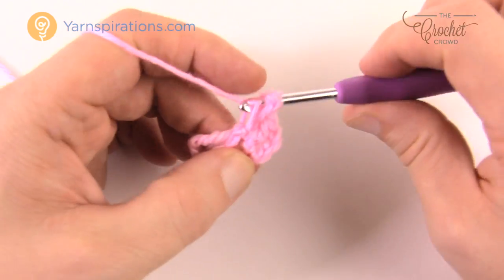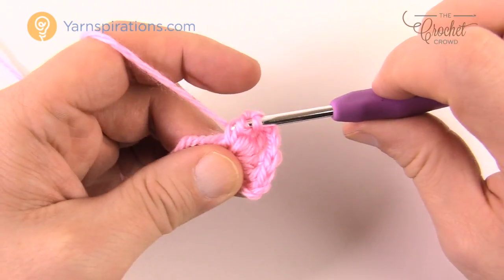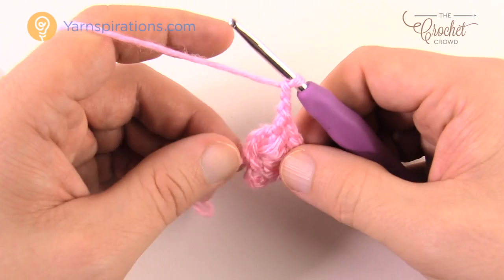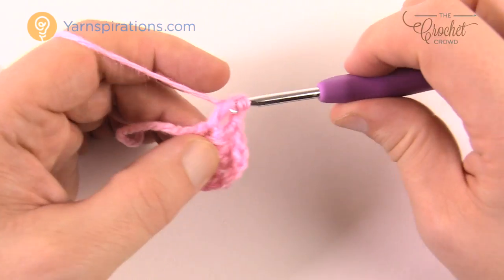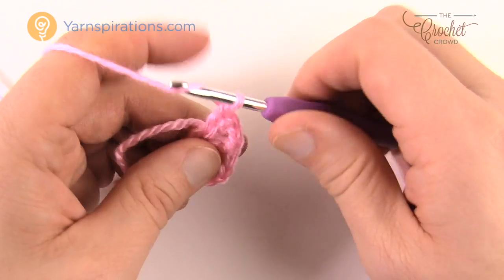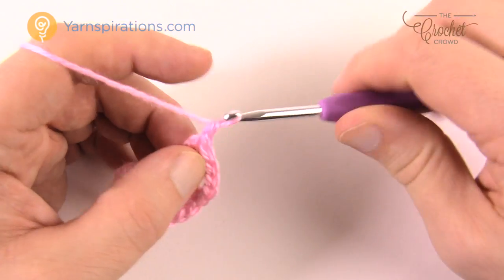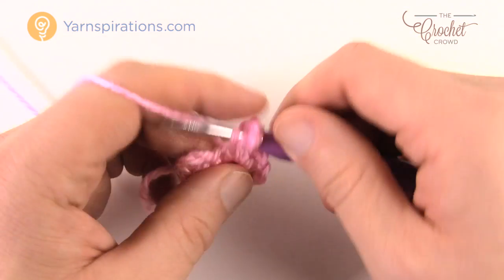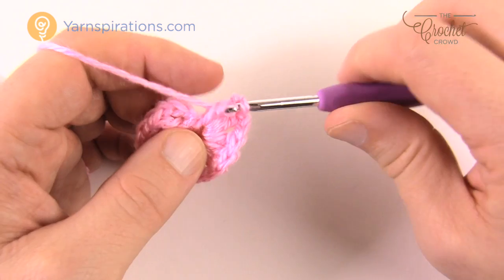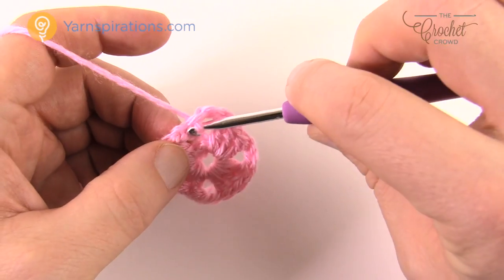Go right into the center of the ring and double crochet — that's one side of your granny square complete. Chain two to continue, then go into the ring again for three more double crochets — that's another side complete. Do another corner by chaining two, then three more double crochets into the center of the ring. If you've done granny squares you can do this easily. Once you have three sides done, chain two to turn the corner and put in three more double crochets to the center of the ring for the fourth side, then chain two and join to the top of the first chain three.